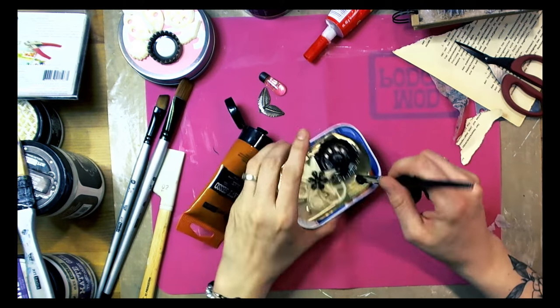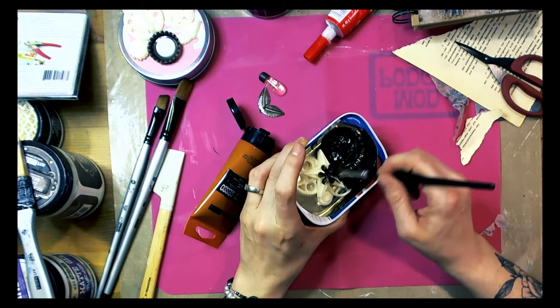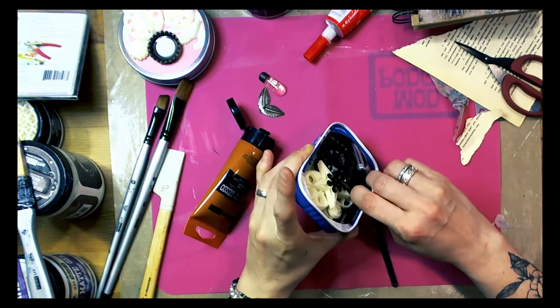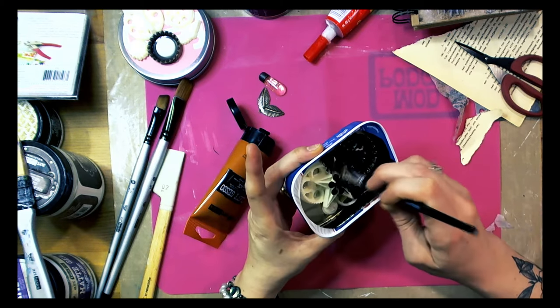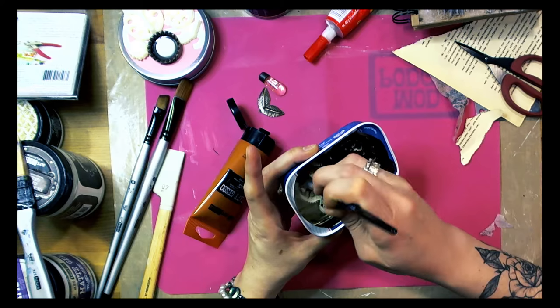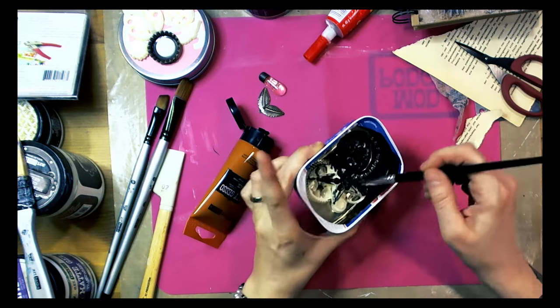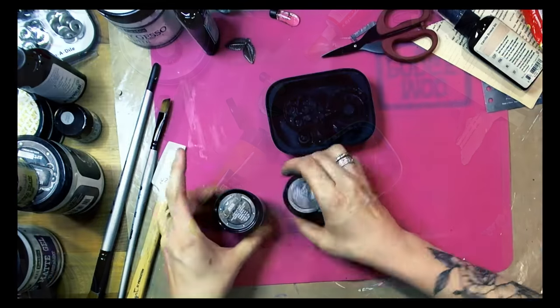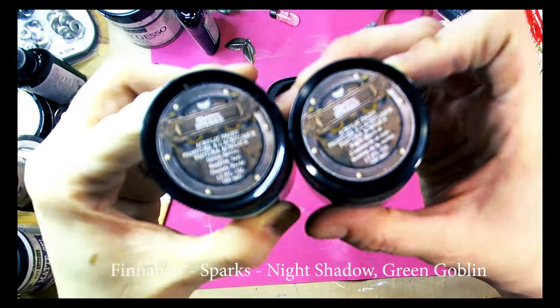Now I cover everything with black gesso. I have a small tube of black gesso — of course it's black gesso — and it can be found also in jars, but since I do not use a lot of black gesso I prefer the small tube.